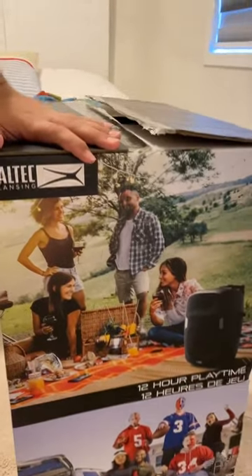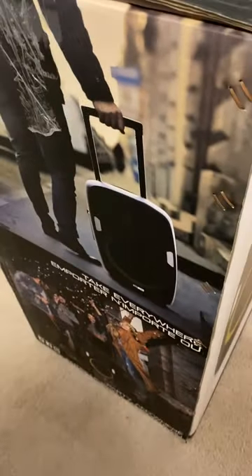On the sides of the box you can see the 12-hour playtime callout and some images showing how the speaker looks at different events — partying and just bringing it around.